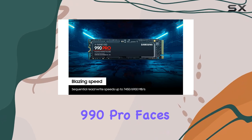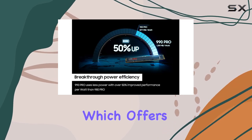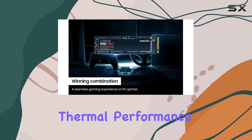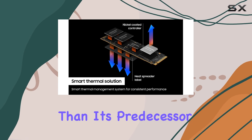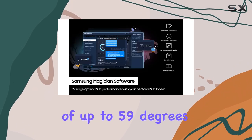The Samsung 990 Pro faces tough competition from the likes of the SN850X, which offers comparable speeds and performance. In terms of thermal performance, the 990 Pro runs a bit hotter than its predecessor, the 980, reaching temperatures of up to 59 degrees Celsius.